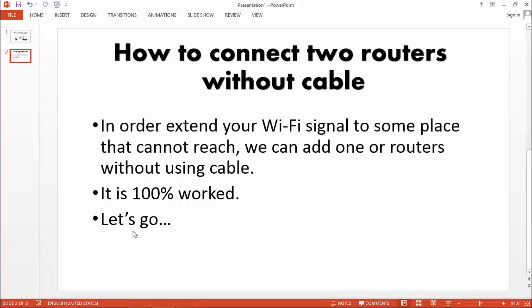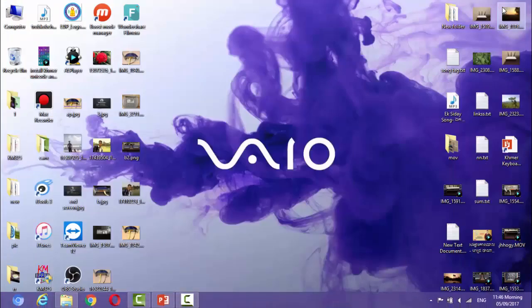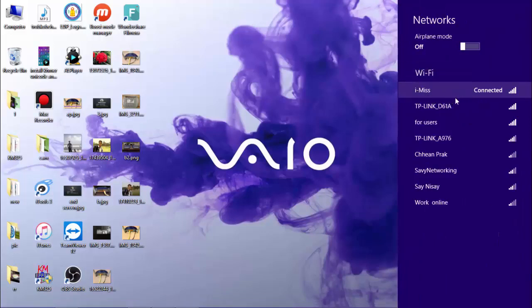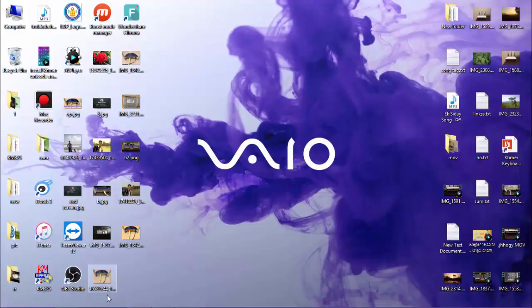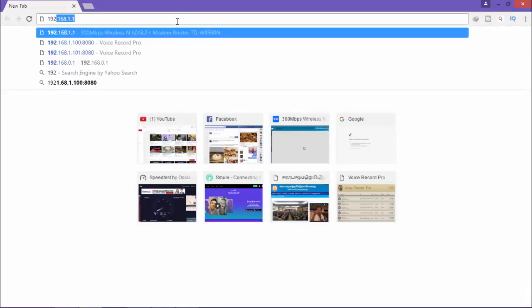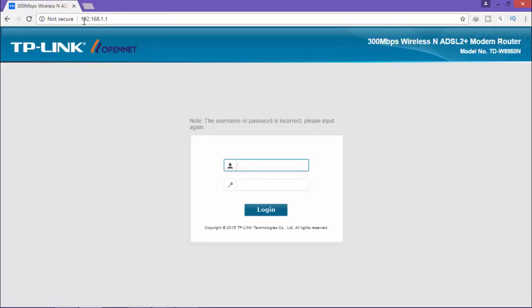It works, 100%. Let's go. First thing you need to do is connect your computer to your main router's Wi-Fi. So now I'm connected already and I go to login to my main router. The IP address is 192.168.1.1. The default username for TP-Link is admin and the password is also admin. Then I click login.